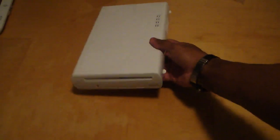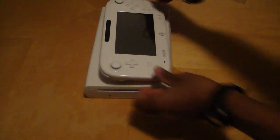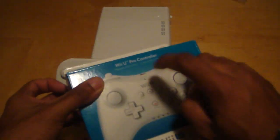This is the Wii U, ladies and gentlemen. I'll put that there along with the GamePad. I want to show you the size comparison — here's the Wii U next to the controller. Like I said, the GamePad feels pretty damn good. Now let's get the pro controller unboxed.